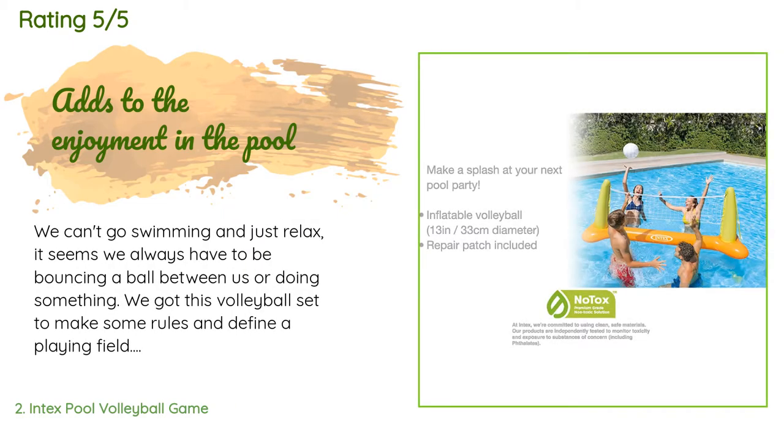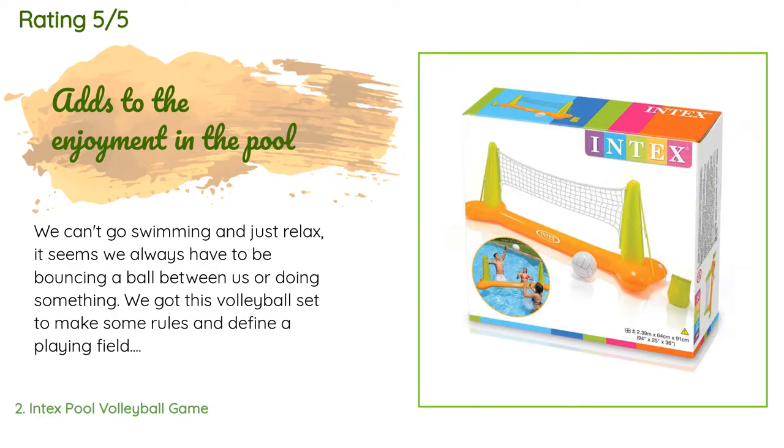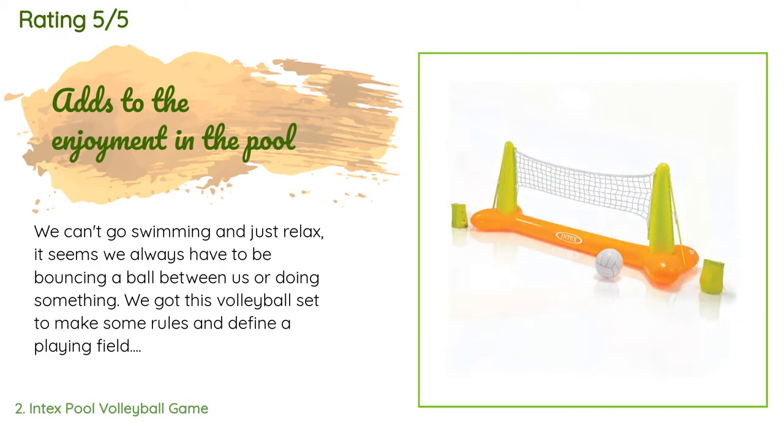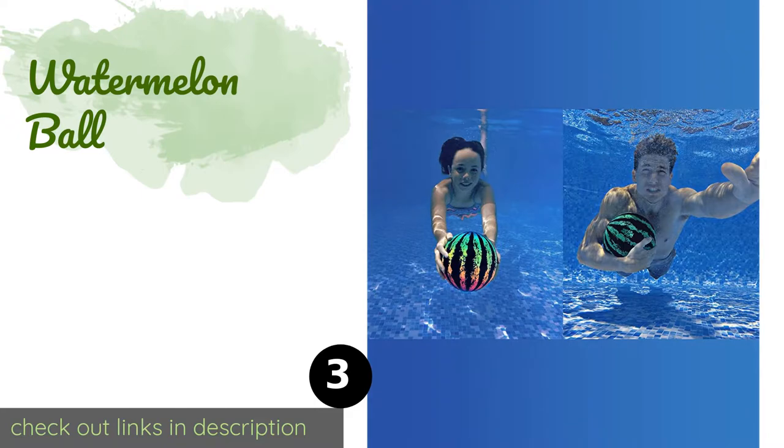A customer said: 'We can't go swimming and just relax — it seems we always have to be bouncing a ball between us or doing something. We got this volleyball set to make some rules and define a playing field. It was the best money we spent. Easy to blow up with a hand pump, and we filled the anchor bags with river rock — no sharp edges — so it doesn't move around much. We have a 24-foot round pool and play volleyball every chance we get. If you're looking to do something more than float around on a tube, give this a try.'